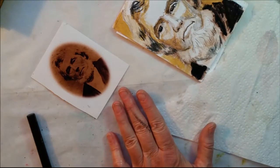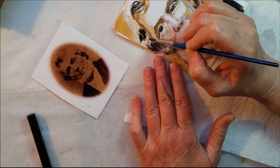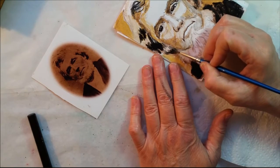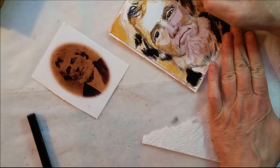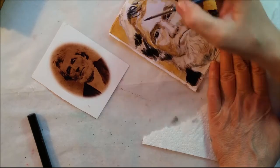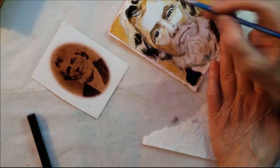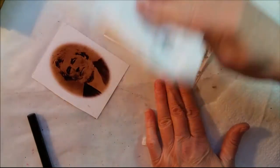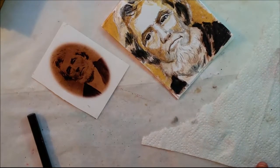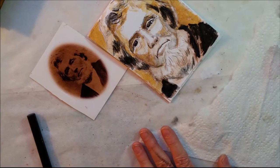Sometimes I'll wet my brush and then brush it off so I don't have a puddle of water. Here I'm just coming in — this is the hair that kind of falls down underneath of his ear, the same way over here on this side of his face. That may be too much — I do like that. I'm ready to quit. I think if I do too much more to it, I will overwork it.